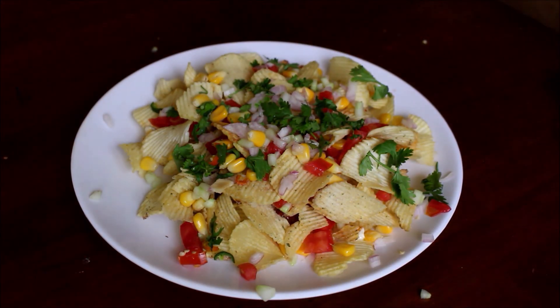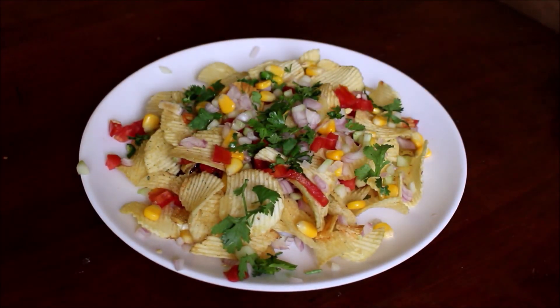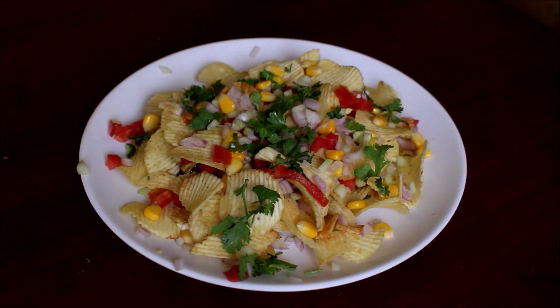After layering all the chips and veggies, I'll be topping it with the fruit salt, chaat masala, coriander, and lime juice.